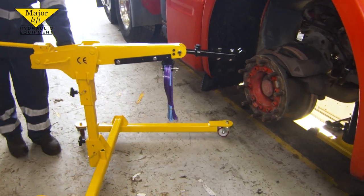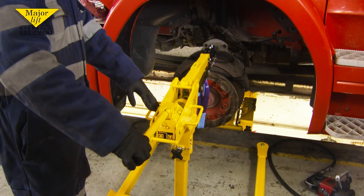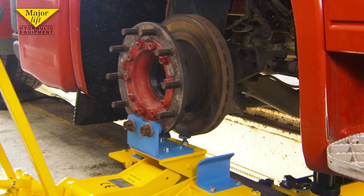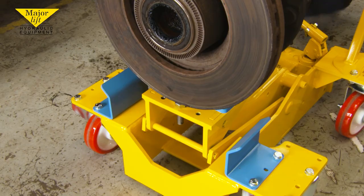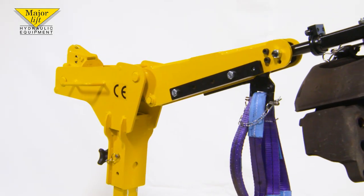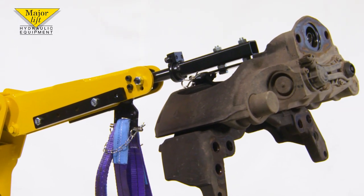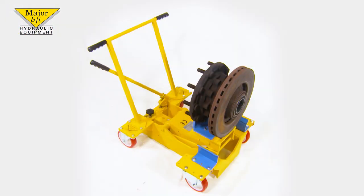One of the most common causes of industrial injury is poor and strenuous handling caused by lifting of heavy or awkward loads. Simply removing a heavy caliper and hub can pose a risk — it's not just tricky but fraught with danger. But this can be radically reduced, and that's exactly what Majorlyft have done here, using their extensive experience, knowledge and skill to design equipment that maximizes productivity and minimizes the risk of operator injury.